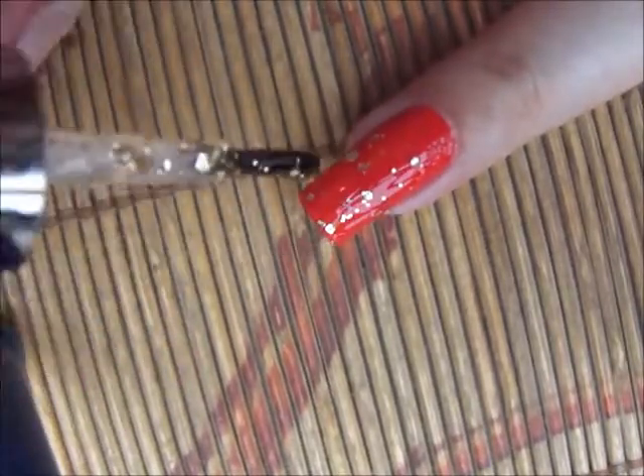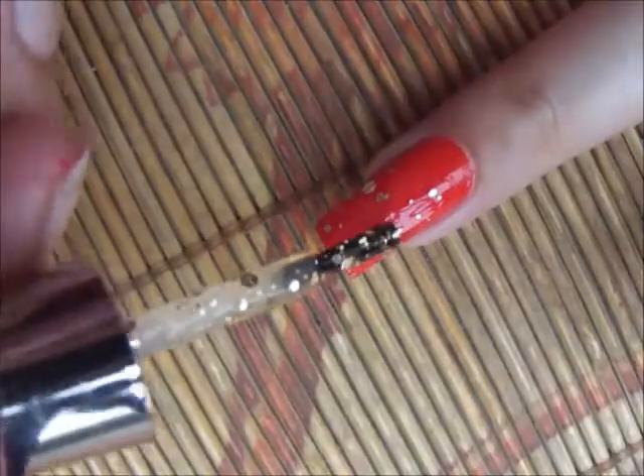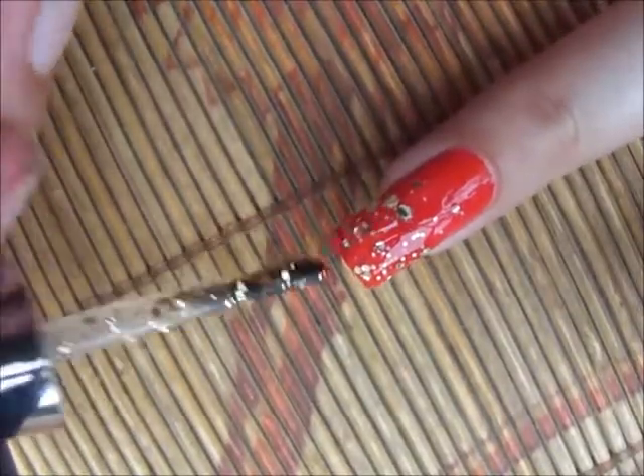Way number two is the reverse of way number one. I'm applying it on more than half of my nail first and then going upward in the opposite direction.